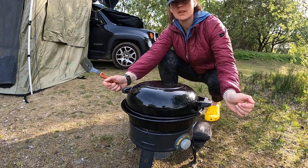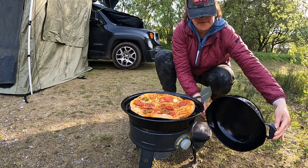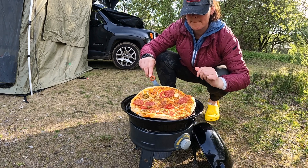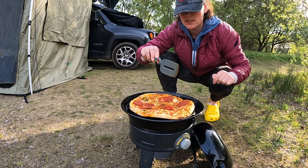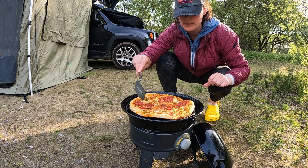Leave it a bit longer. Time to check the pizza again — let's lift the lid. Oh, the cheese is bubbling! The other stuff's bubbling too.